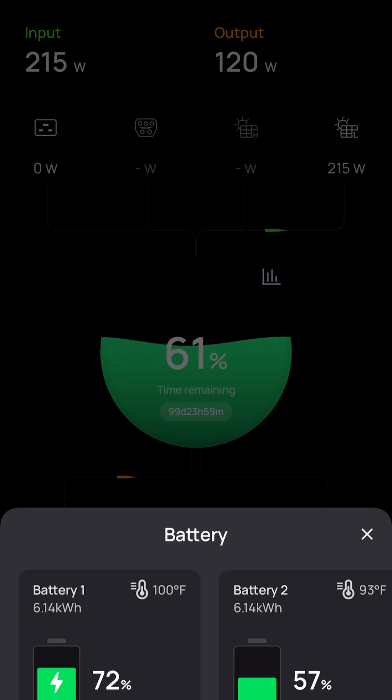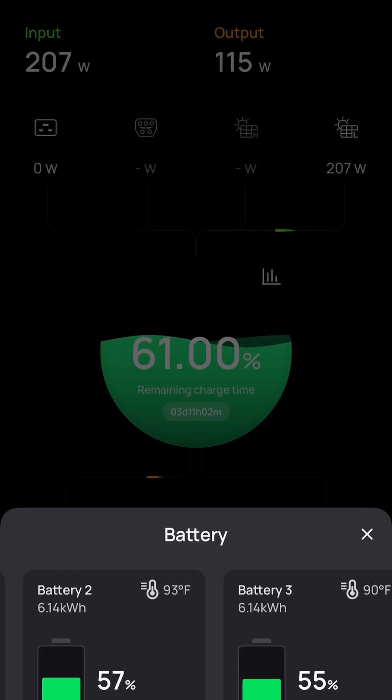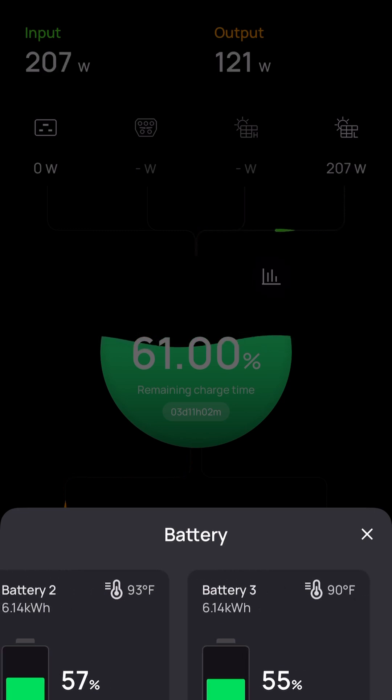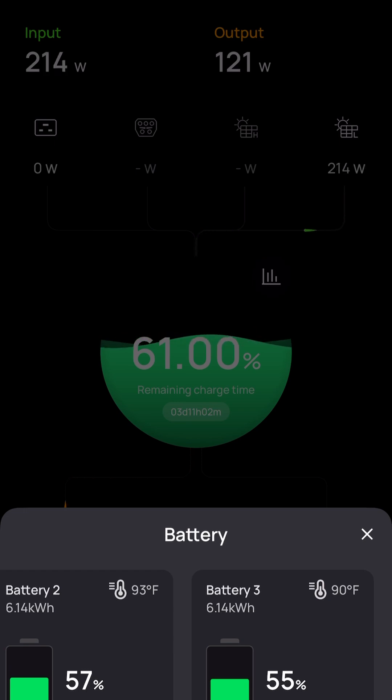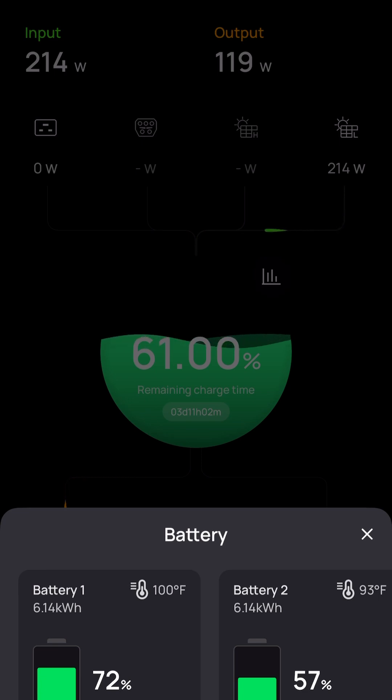You can also see battery two and battery three — they are at 55 and 57 percent. They're a little cooler; I'm assuming because heat rises, that may be why we have the higher temperature on battery one, or perhaps this one is just charging more frequently and the process of charging is heating the battery a little bit more.